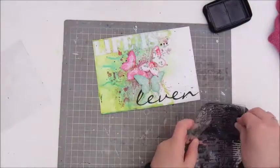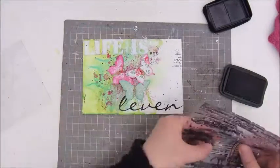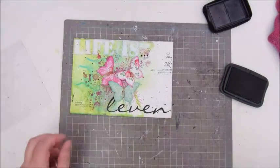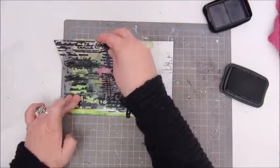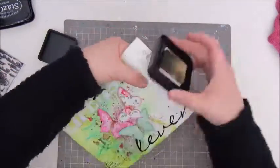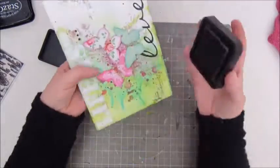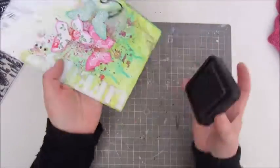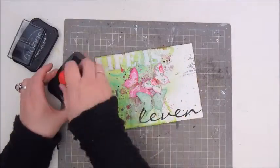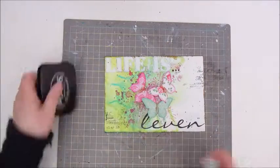Of course some stamping — this is my Heidi Swap stamp, just a few little accents on the page with a black Stazon ink. And then I use a Distress ink to colour the edges of my page to make a kind of border.